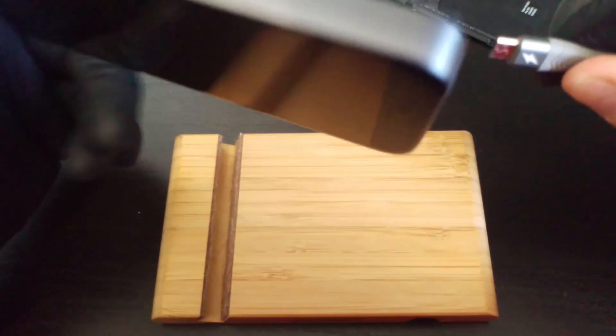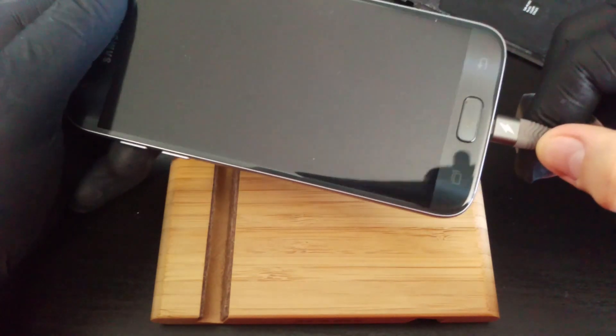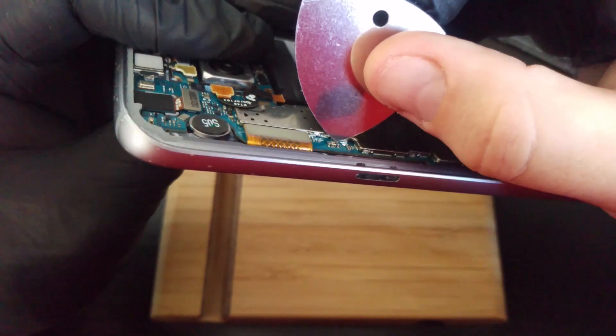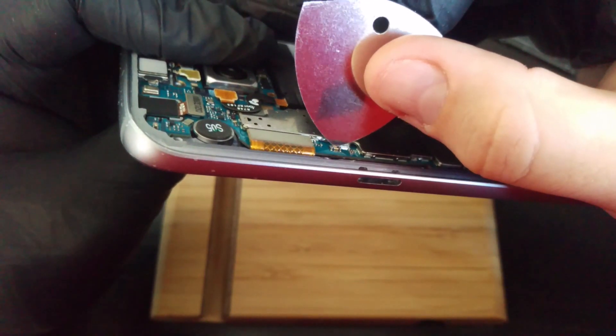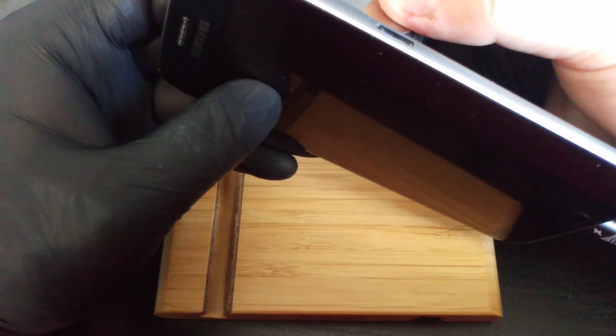It is necessary to find one of the 8 contacts responsible for the power-on. On the S7, it is on the right, the second from the bottom. Since the review is obstructed by a tripod, for clarity I connected the charger, so that when a contact was found, the screen would immediately light up.